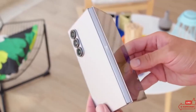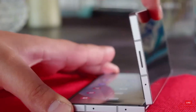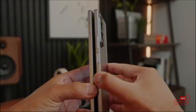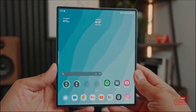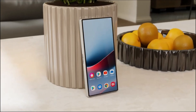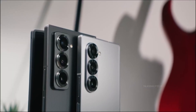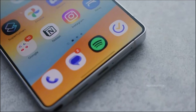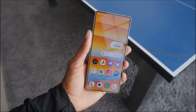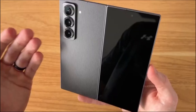Inside, the main folding display is rumored to grow as well, hitting around 8.2 inches diagonally. Bigger isn't the only story, though. According to reports, this could also be Samsung's slimmest foldable yet — thinner than any previous Fold, and potentially thinner than most of the competition. That's a big deal, because with foldables, every millimeter counts. A thinner profile means better pocketability, less bulk, and a more seamless tablet-to-phone transformation.